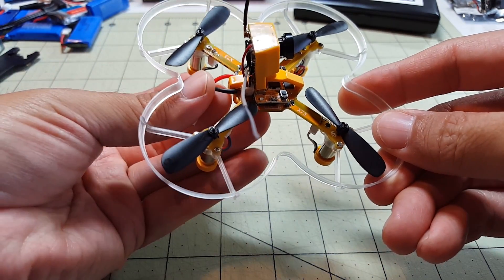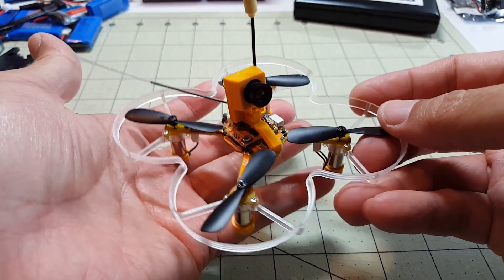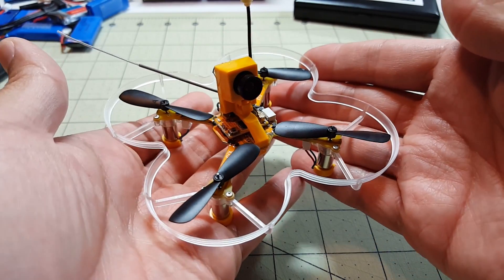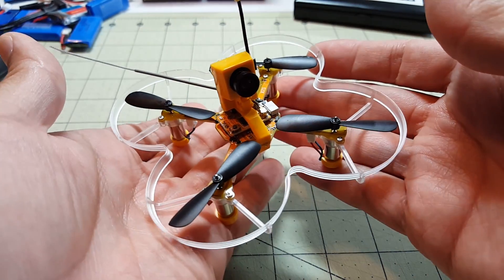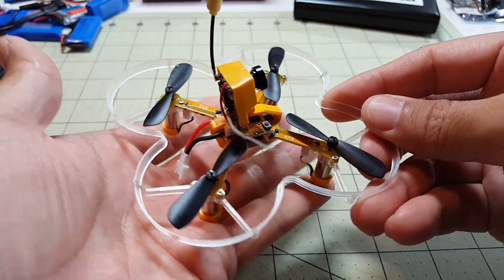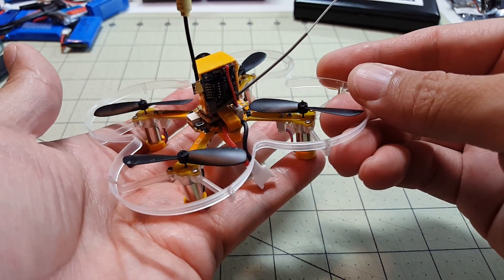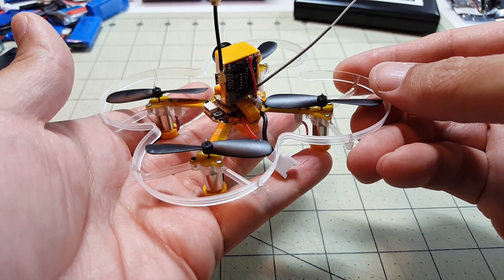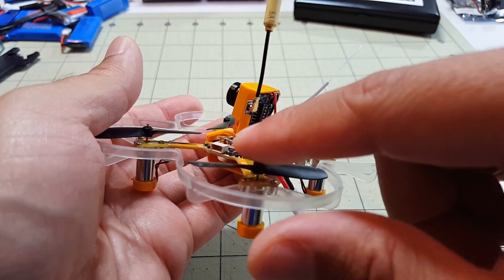I found it a little surprising how bare it came — and there were no instructions either, no paperwork on how to set up your Taranis or how to bind it. It just assumes you already know all that. If I had just bought this without having previously built a QX90, QX80, or other brushed quads, I would have had a pretty difficult time setting it up. Someone buying this as a newbie will likely have difficulties.